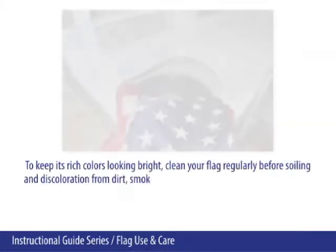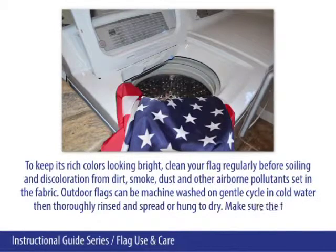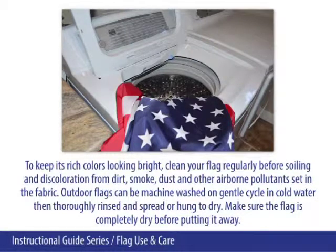To keep its rich colors looking bright, clean your flag regularly before swelling and discoloration from dirt, smoke, dust, and other airborne pollutants set into the fabric. Outdoor flags can be machine washed on a gentle cycle in cold water, then thoroughly rinsed and spread or hung to dry. Make sure the flag is completely dry before putting it away.